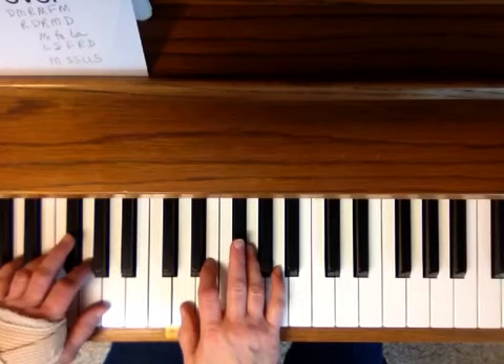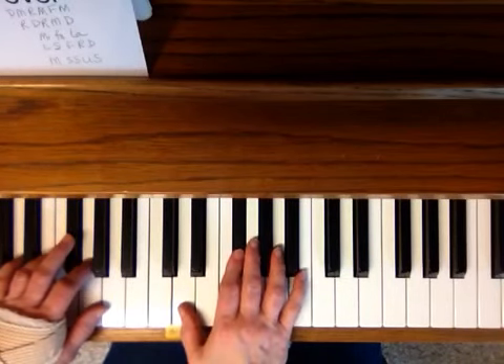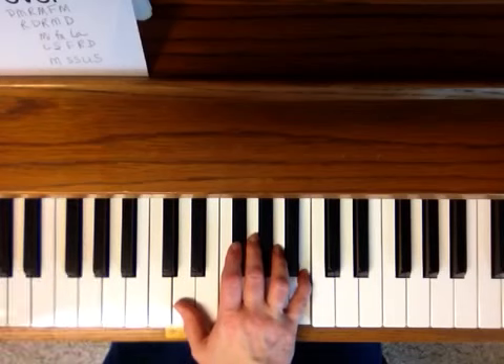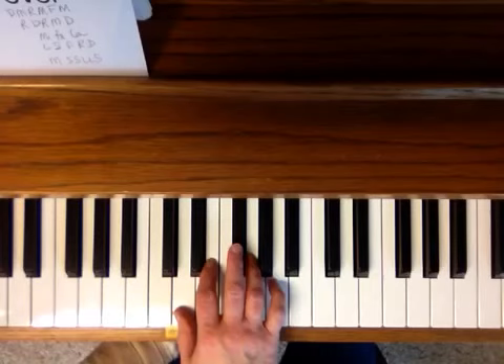And the third pattern is Mi, Fa, La — Mi, Fa, La. Notice how I spread my hand. But you can also just leave it like it is and stretch for the La.